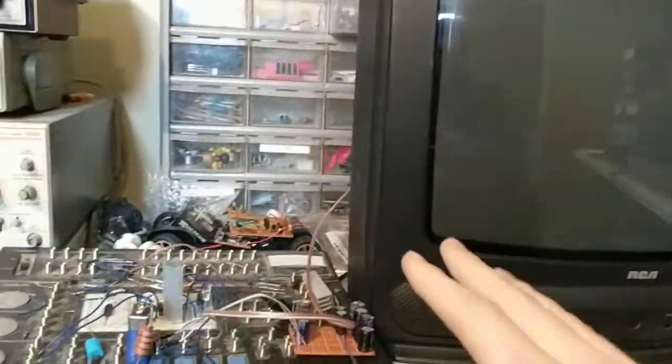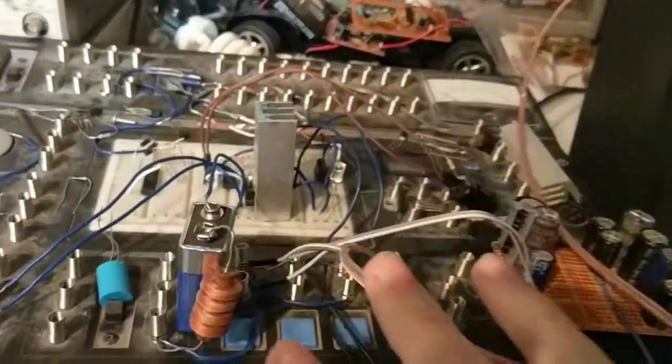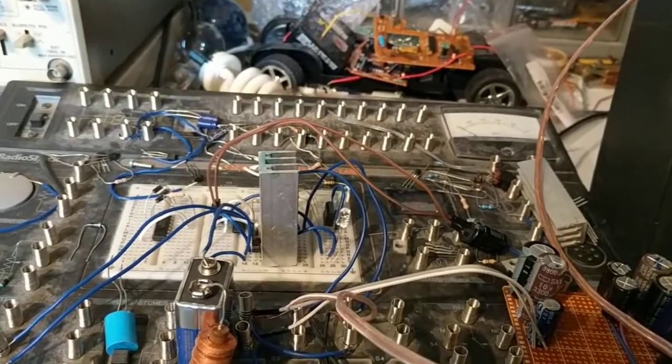What I'm doing now is actually working on the next project, which is turning this into a functional oscilloscope that you can actually use. I've got the initial workings of the circuit going on here, and I wanted to show you really quick.